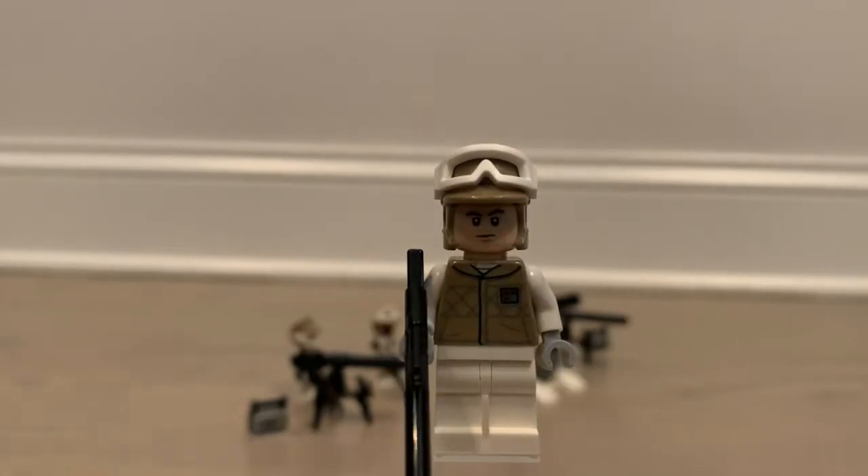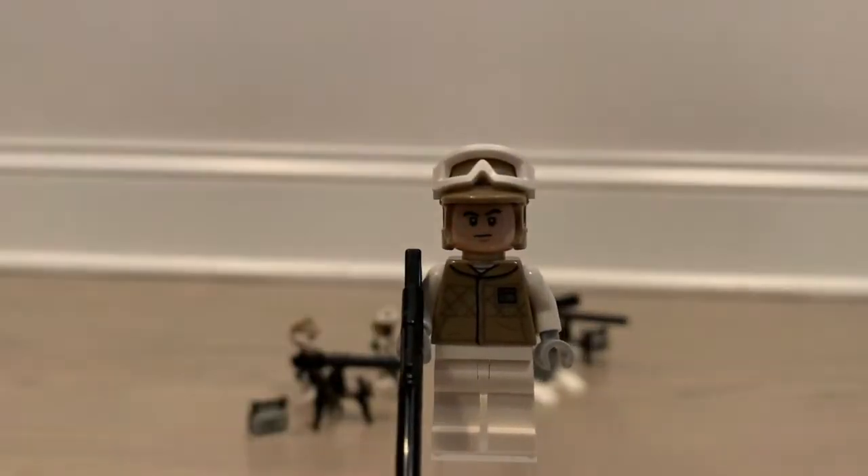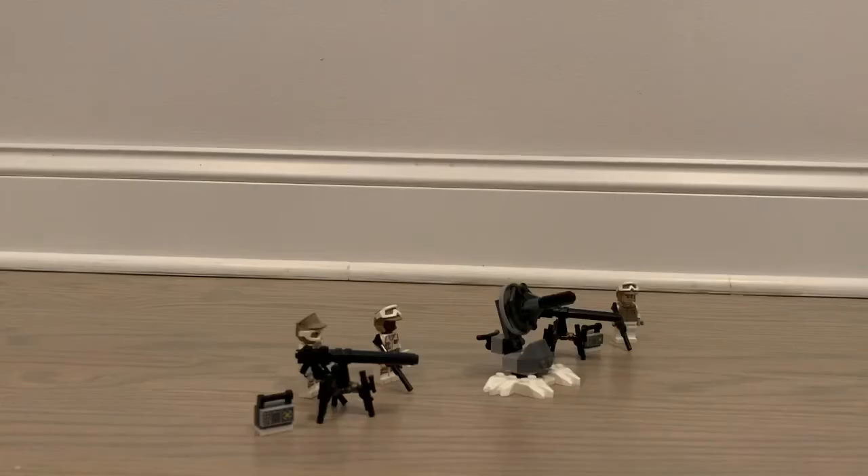Here we have our final rebel trooper, and this guy takes a definitely different look. He still has a long rifle like the others, but he has a fully different outfit — no leg printing and a completely different torso, plus a different face. It's a good variation when it comes to the rebel troopers, because you don't want them all in the exact same outfit. They're rebels, so they're not as organized and unified as stormtroopers are.